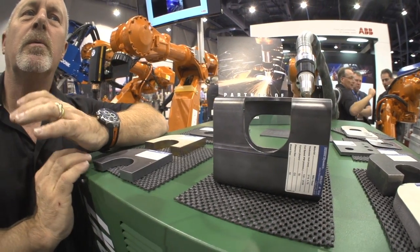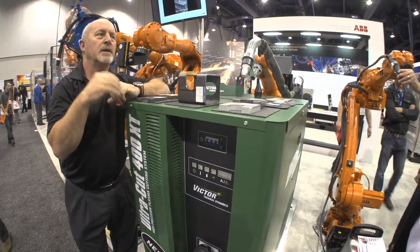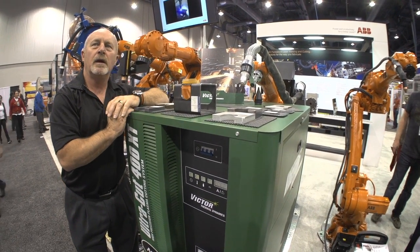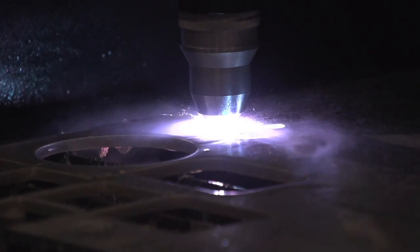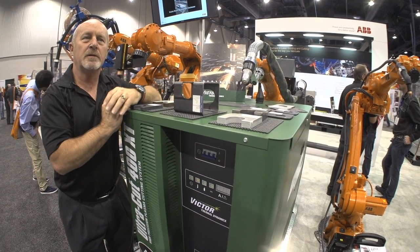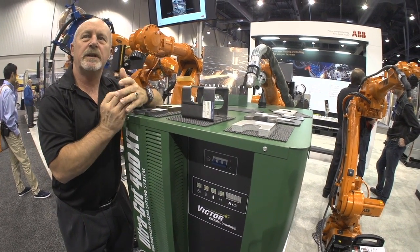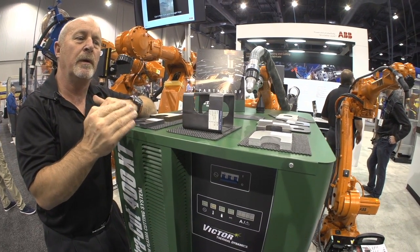Do the work with offline programming, send the data down to the robots, create the robot cycles and execute and build and cut very precise precision components. Where we've seen a lot of this work take place with the plasma cutting equipment is in construction industries — building of beams and complex shapes. These complex shapes are held in the geometry in the 3D world and then it's very easy to transpose that down to the robot world.